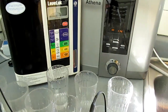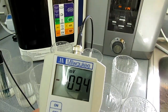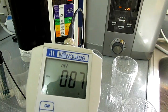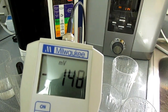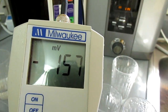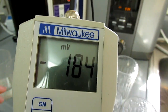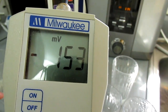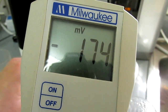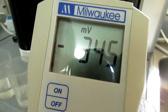I've got the probe into Kangen 8.5, which is the equivalent of level 1, and that's at the fast flow rate. Now that's at the slow flow rate for level 1. Now that's at the fast flow rate for level 2. And this is the slow flow rate for level 2. And this is the fast flow rate for level 3. And this one is the slow flow rate for level 3.